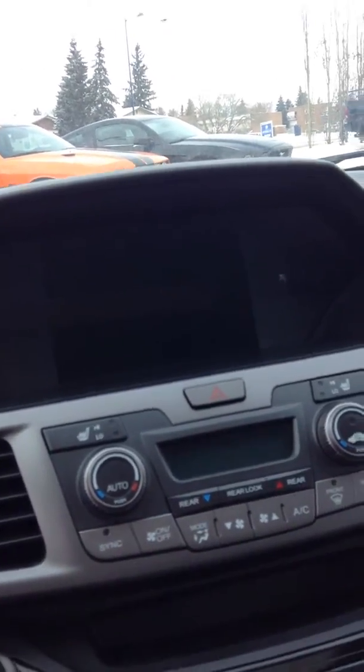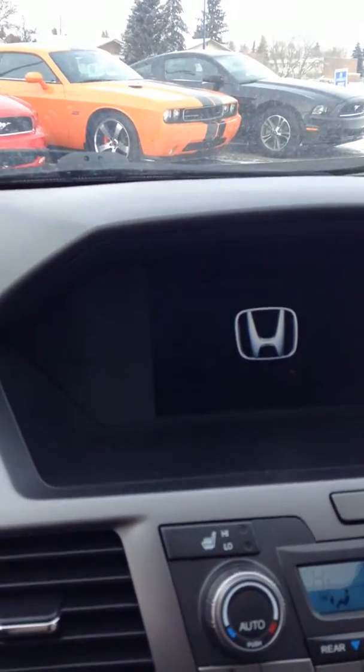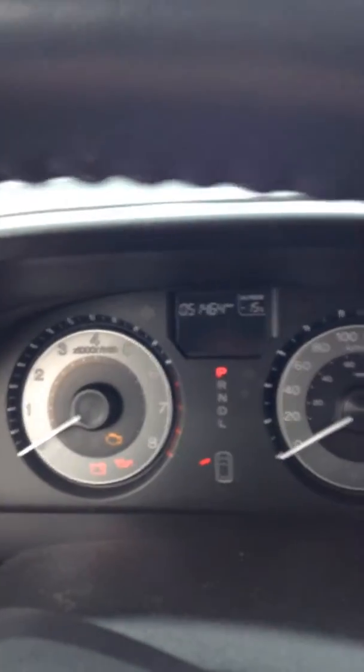As you can see, you've got your heated seats for the driver and passenger with high and low settings. You've got your cluster gauges, and the display screen showing Honda. The audio is powered off right now so you can hear me. Just a great looking vehicle — only 51k on this one. Just an awesome choice for a minivan that will definitely bring you and your family years of enjoyment.